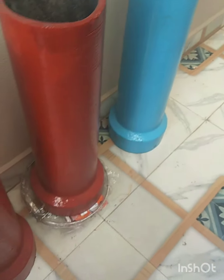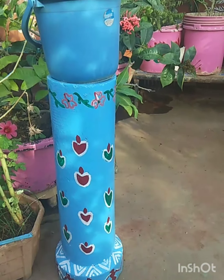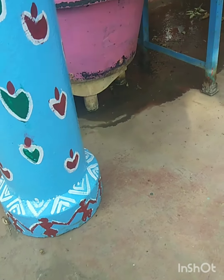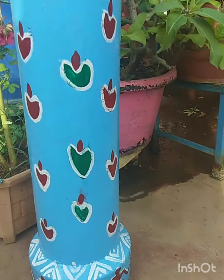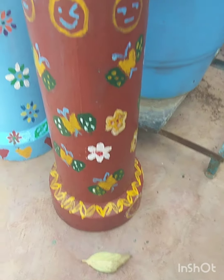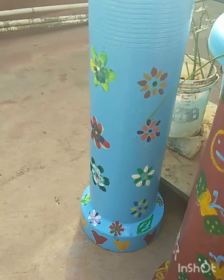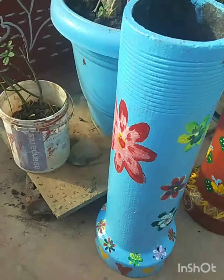I am going to make a lot of paint in the house construction. I am going to make a color. I am going to make a lot of paint in the garden and share my design with the garden.